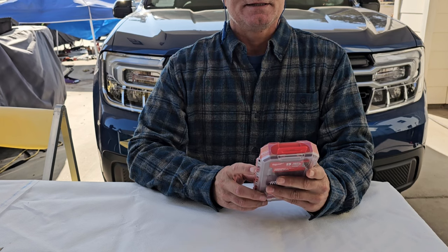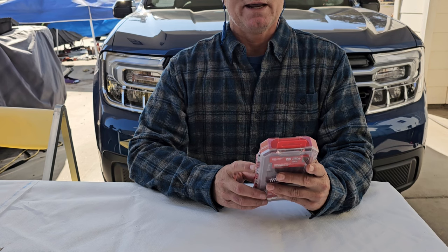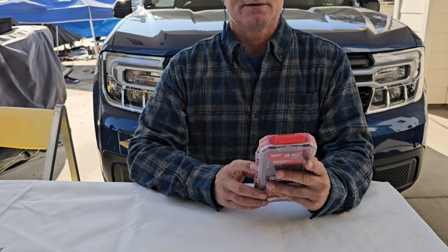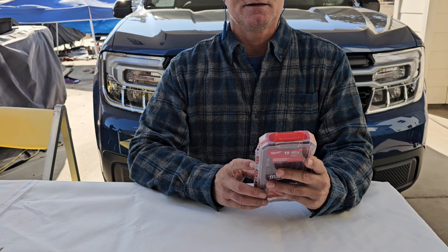It has 1/16, 5/64, 3/32, 7/64, 1/8, 9/64, 5/32, 3/16, 7/32, 1/4, 5/16, and 3/8. Alright, let's open it.